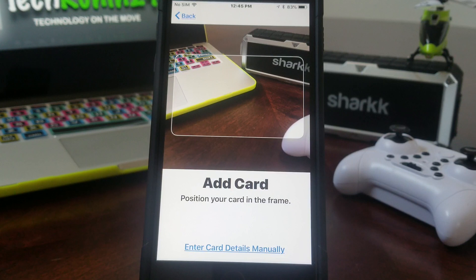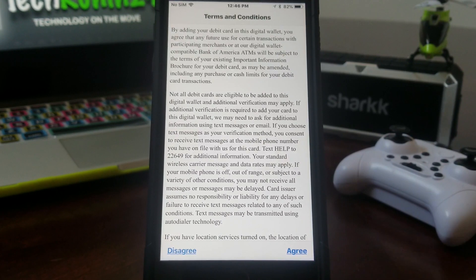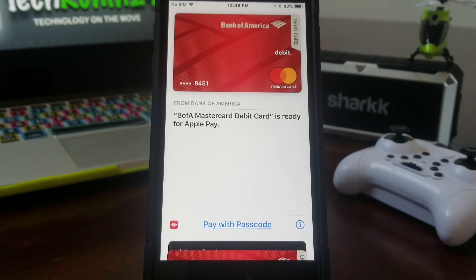When it says 'Add a different card,' we're going to go ahead and scan our new card. We'll go off camera briefly to put the card in. Once the card is loaded, you'll be sent to a new screen with the terms and conditions — go ahead and hit Agree. Once agreed, it's going to validate the card. Once the card has been validated, it says 'Add to Apple Watch.' If you don't have an Apple Watch, go ahead and hit Done. The new credit card has now been loaded into your Apple Pay.